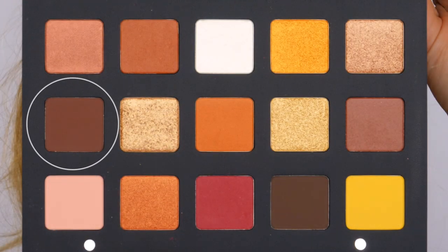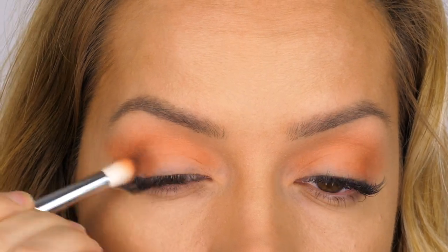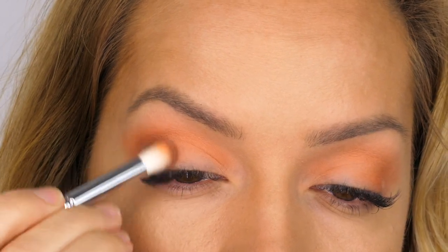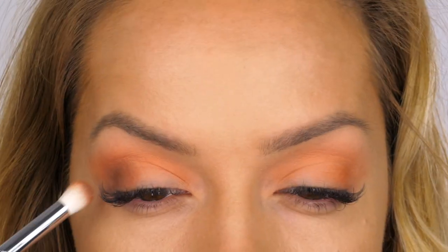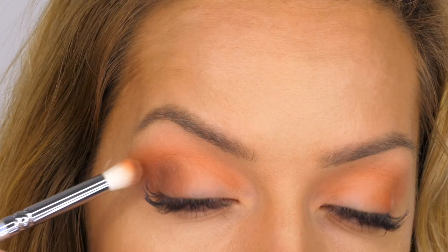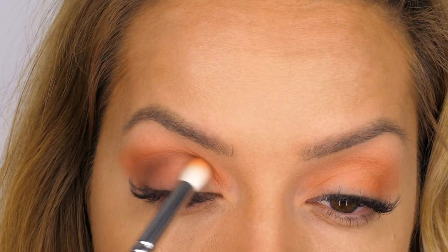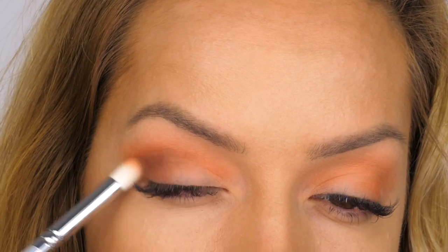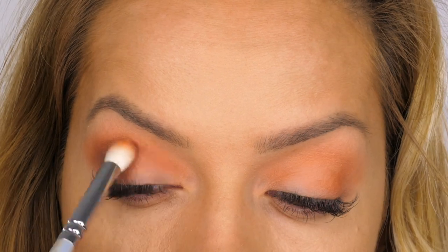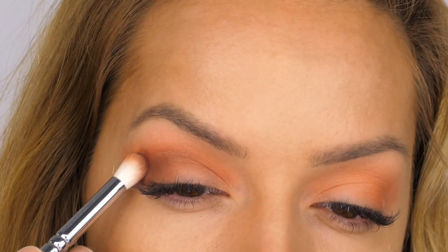The next shade in the palette I'm using is called Volcano — a deep reddish brown and another creamy matte finish. Using my 225 brush I'm working that in circular motions, concentrating the majority of that colour onto the mobile eyelid on the outer third, then slowly bringing it up into the socket. I'm bringing that through the socket and towards the inner corner of the eye. Remember we're creating a halo effect, so we need to keep that colour going through the socket and on both the inner and outer corners.